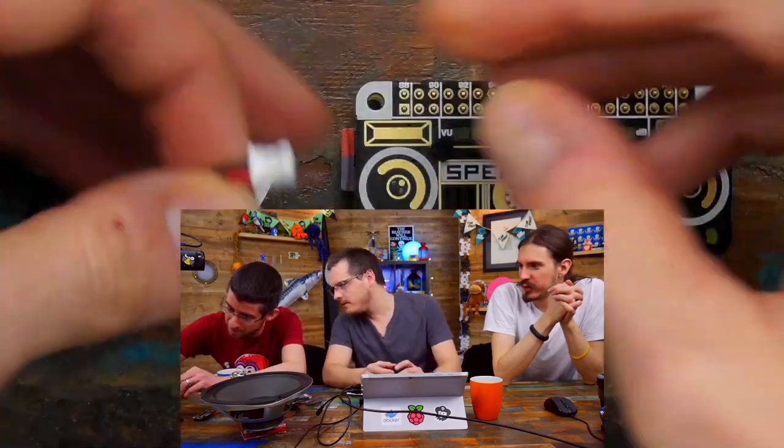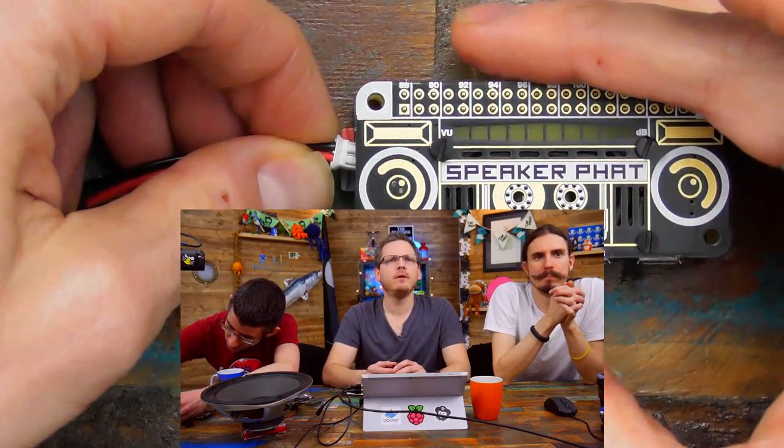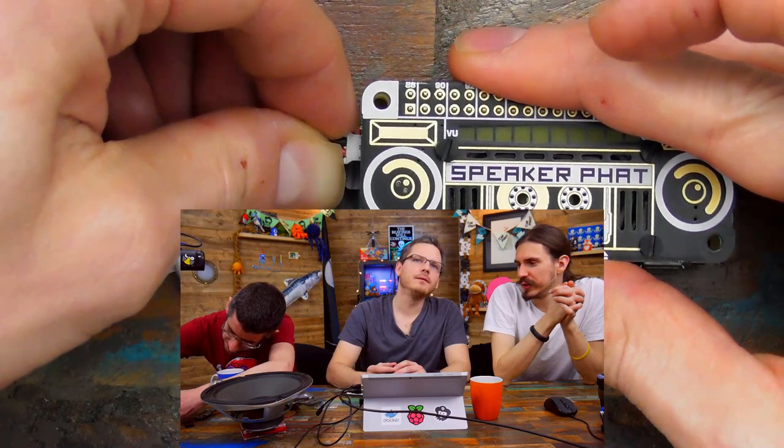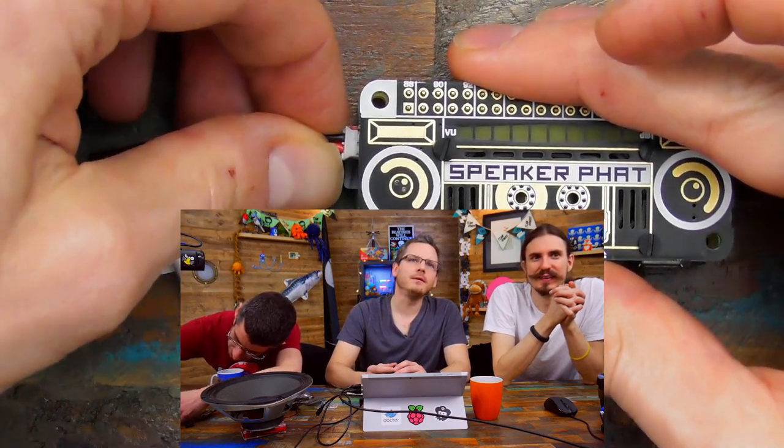It sounds really rubbishy — exactly, and weird. So obviously this isn't like a high fidelity audio solution; this is more for setting up nice little warning sounds, just fun stuff really. And now you can — I think this is rigged up so that if we plug in the Zero LiPo... we've got a Zero LiPo attached.